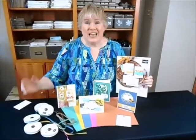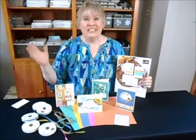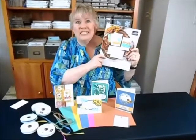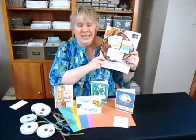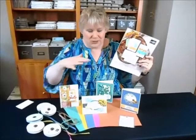Hi, I'm Laura Bartow from Studio One Stampers and I want to welcome you to the Catalog Kickoff. Today is finally the day where we can order things from this catalog — what an exciting day! What I've put together for you is a Catalog Kickoff class. This class is a video class and it's completely free to you.